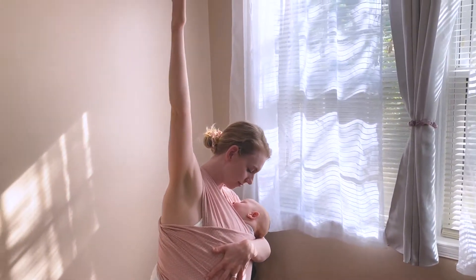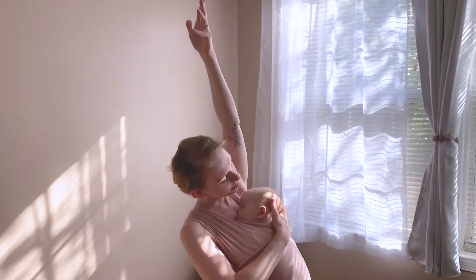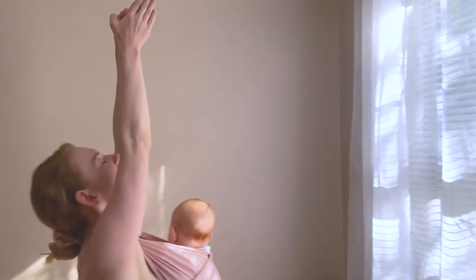Hello and welcome to Yoga Baby. Today we will be completing a 15-minute practice with baby that includes relaxing stretches and baby massage techniques.